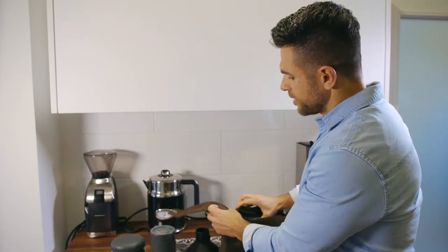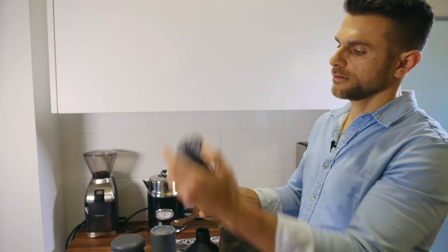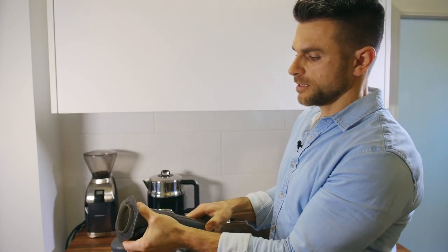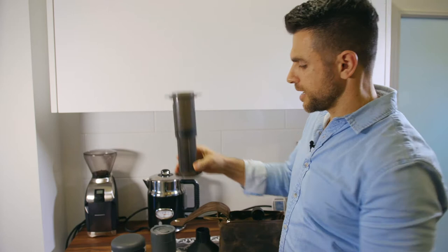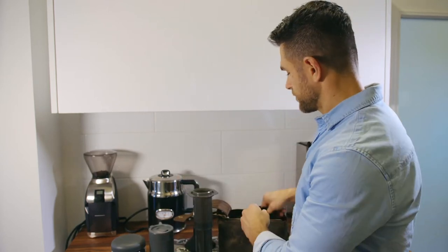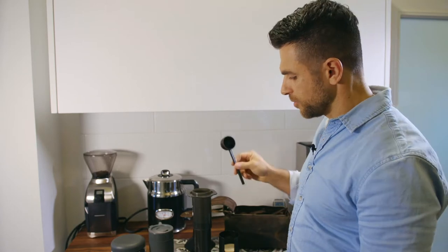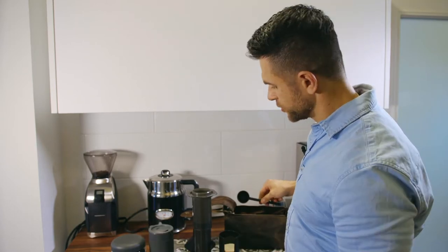So: porter mug, Aeropress — a coffee piston device, we've had other videos on this — and in my bag I've got the filters and my little measuring scoop, although I did bring a measuring scoop in my bowl as well. I'm going to show you how you can brew coffee with minimal equipment on the go.